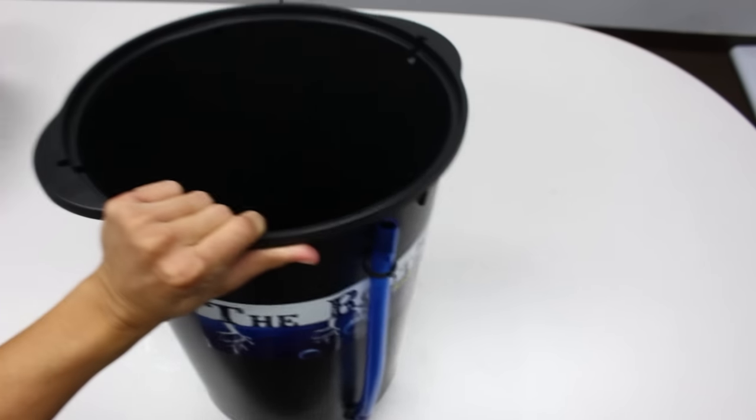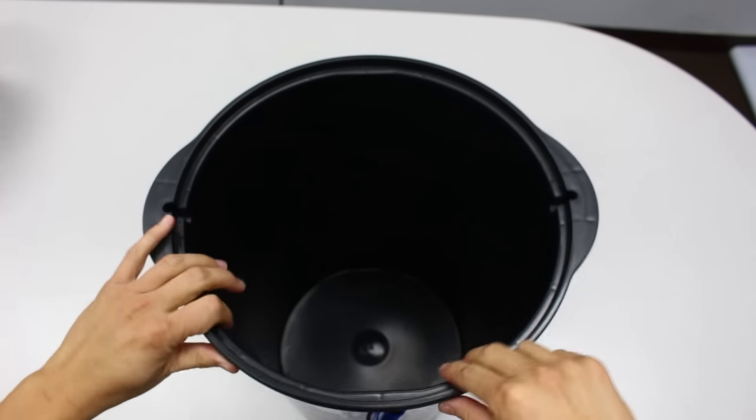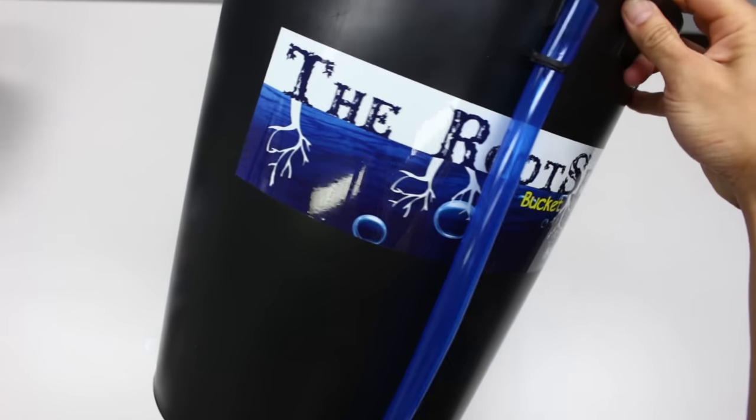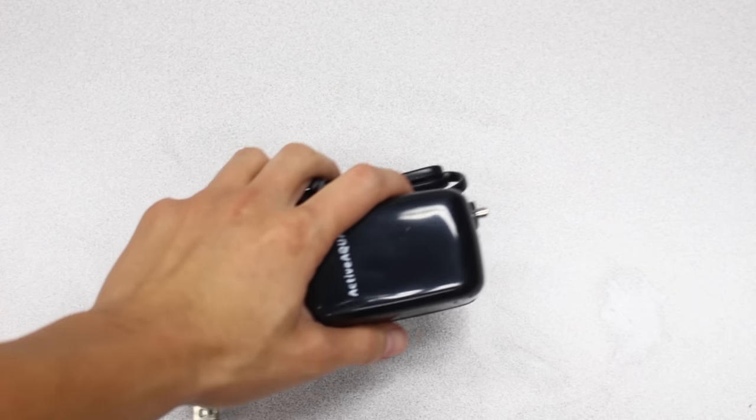The bucket that we offer on our website comes with a DIY bucket, a 10-inch bucket basket, 1¼-inch tubing, a water level tube, and an air pump.